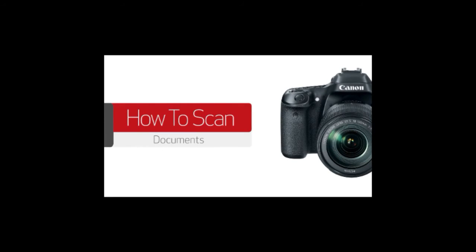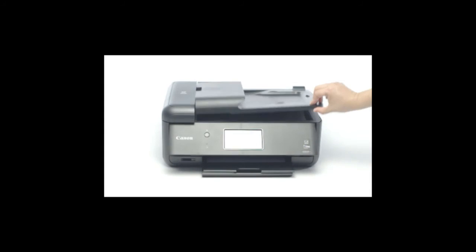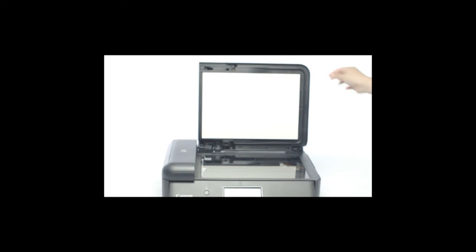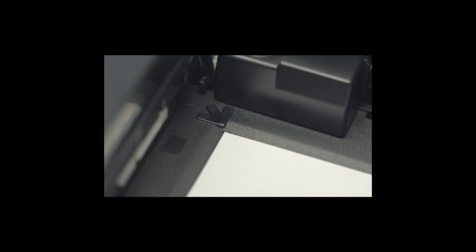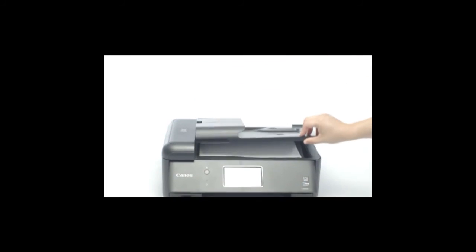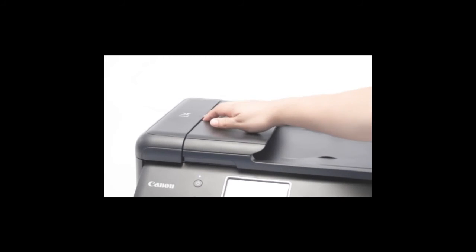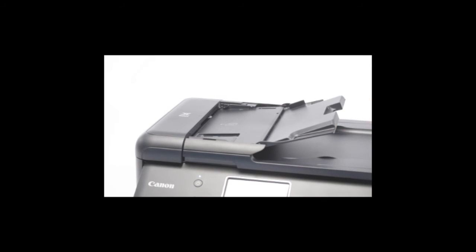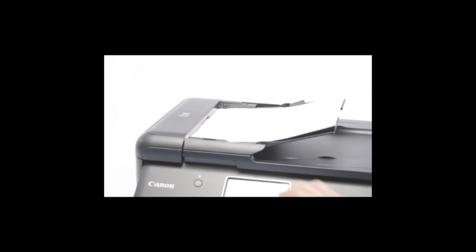In this video, we'll show you how to scan a document using the IJ Scan Utility program on your Mac or Windows PC. Lift the cover and place your document face down on the glass. Make sure to align the document with the arrow in the back left corner. The top of the document should be aligned with the left side of the glass. If you're using a scanner with an ADF, you can load the paper face up. You should hear a beep when the paper is loaded properly. Also, make sure to adjust the document guides to the width of your document.